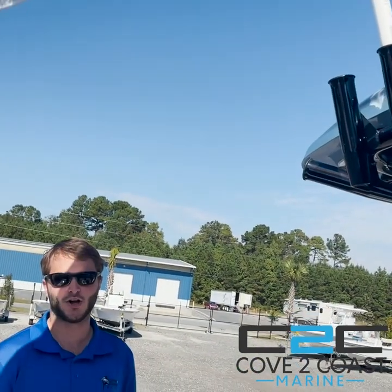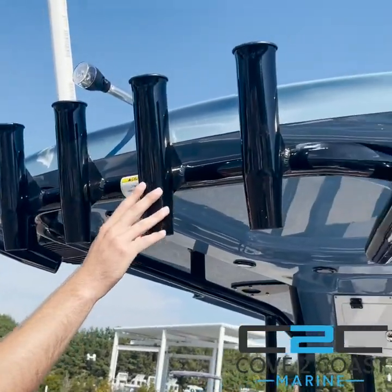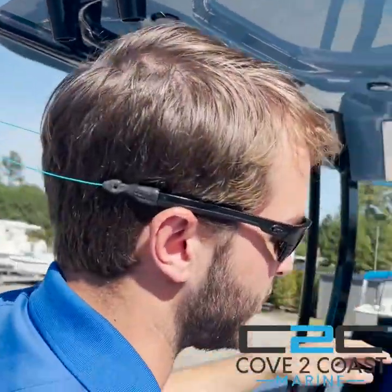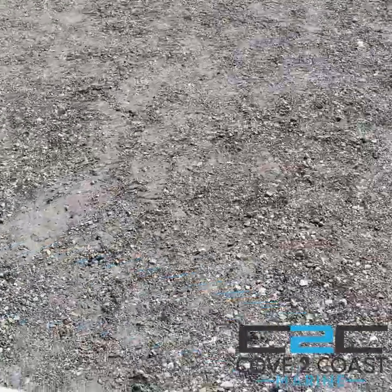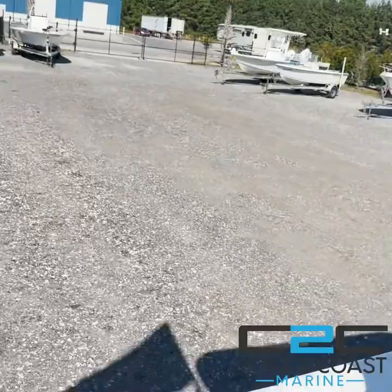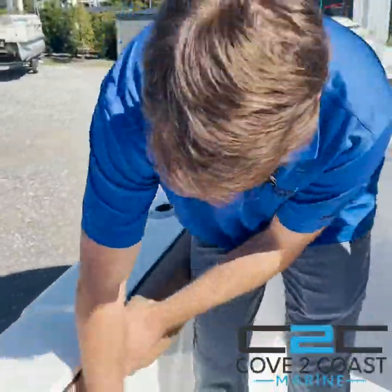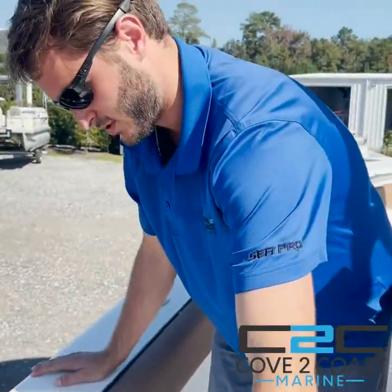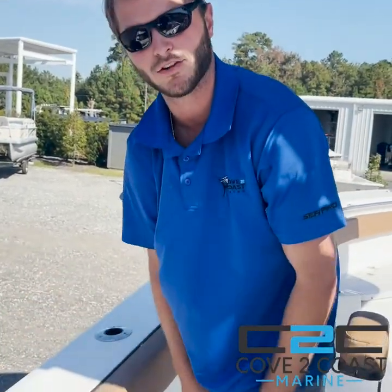This boat perfectly complements all the fishermen out there. You have four standard rod holders up top, as well as one king style rod holder on each side. SeaPro also comes standard with two rod holders on each side of the boat, port and starboard sides. The SeaPro 259 DLX comes standard with the awesome dive door push-down system, as well as a ladder to go overboard if you're doing any lobstering or diving off the boat.